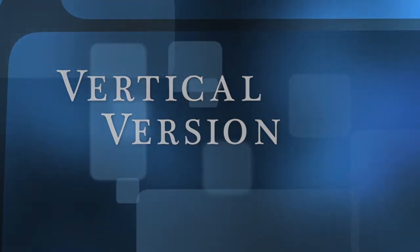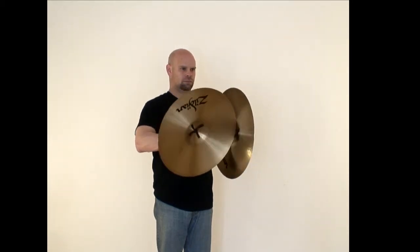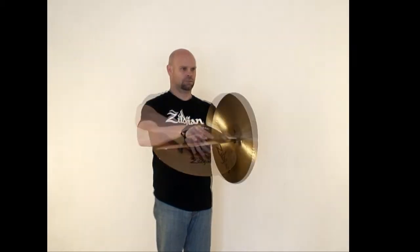For the vertical version, you will place your left hand out in front of you a couple of inches below vertical port position, and then place the edge of the right cymbal against the underside bell of the left cymbal, which will have the two set perpendicular to each other. Then rotate the right cymbal as described earlier.